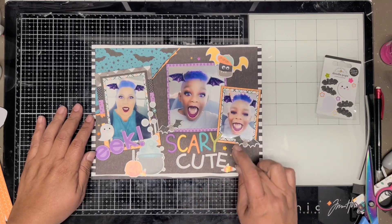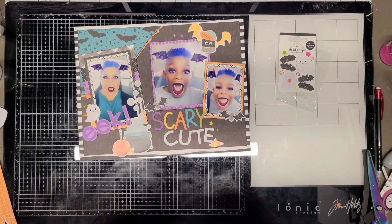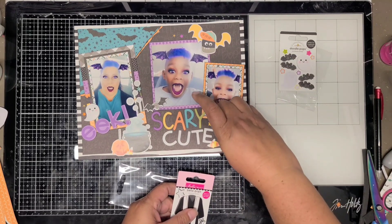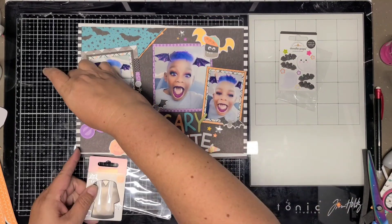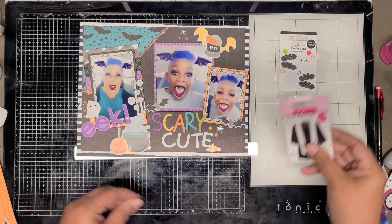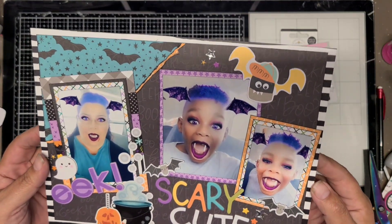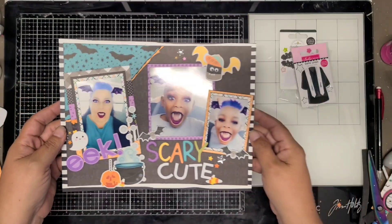I'm going to bring in one more Doodlebug or Bella pop - this one's from Bella. It's a graduation one, but I'm going to pull the three stars off because they're silver, and they give it just the amount of pop I needed around the layout. Now it's complete. I moved the stars from above Scary and the little bat, and put bubbles there instead from the cauldron going up.